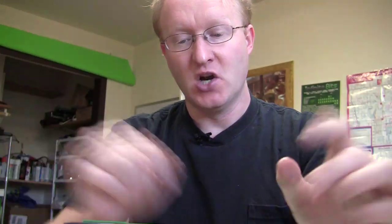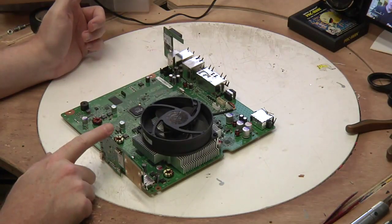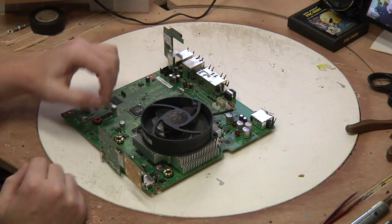Let's take a break from this laptop project to work on another laptop project — the Xbox 360. In this episode, we're going to be rewiring some things on the motherboard so we can fit it better into the case. If you take a look at the board, you see some obvious things that jut out and need to be replaced.